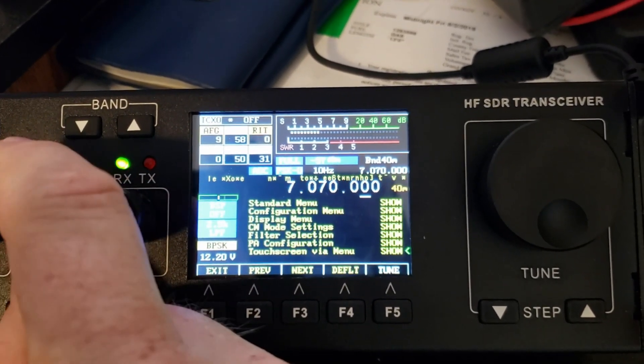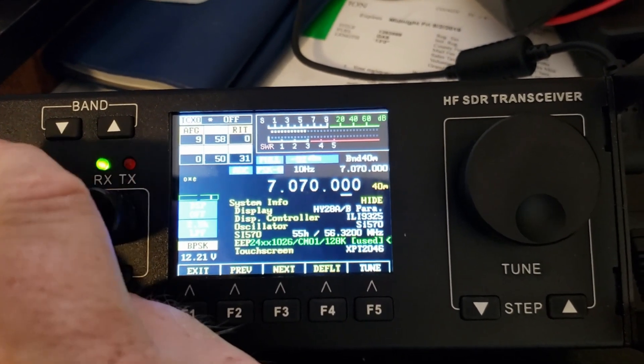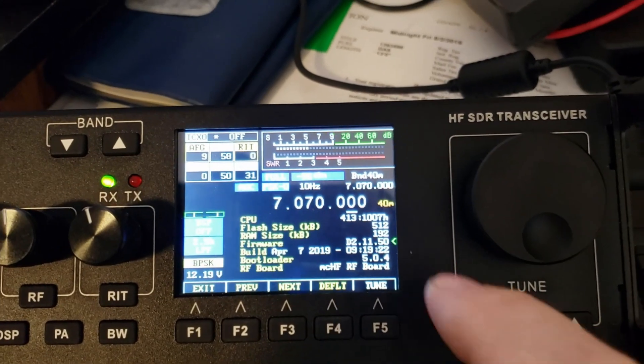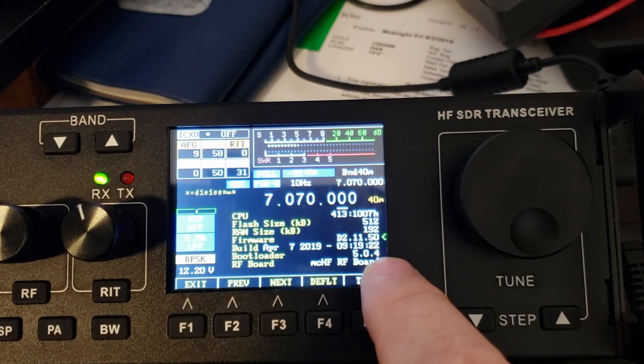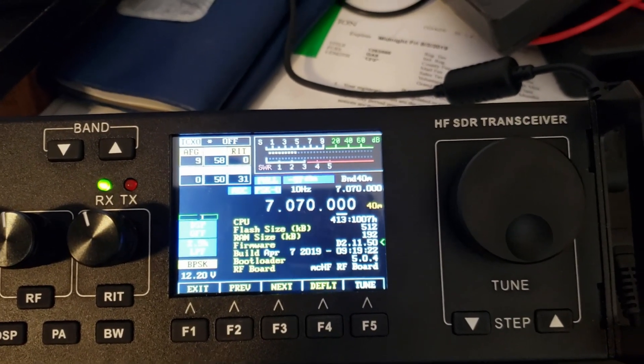Now I'm operating with firmware version 2.11.50 and bootloader 5.0.4. The old bootloader was 3.2.4 and the old firmware was 2.5 — so much newer.